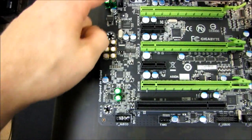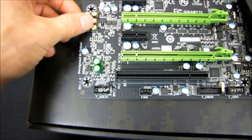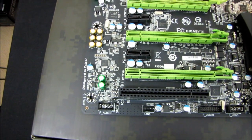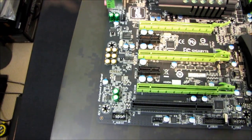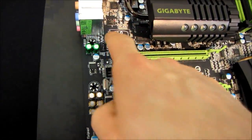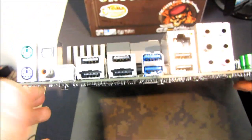Here is the built-in Creative sound card. You can see it's actually isolated on the PCB - that's where you're going to get better sound quality from. We've also got the headphone amplifier built into that particular part of the board. Here is the Killer E2100 with its dedicated cache, which takes care of the Ethernet capabilities of this motherboard.